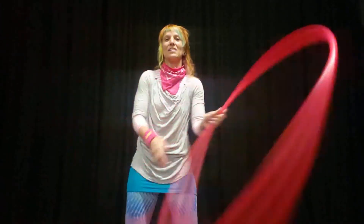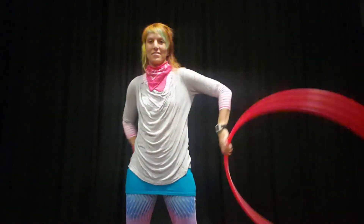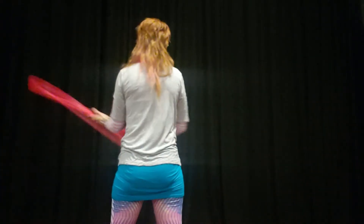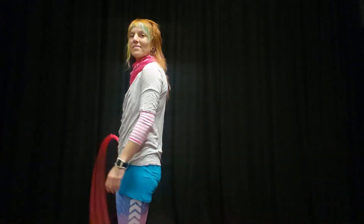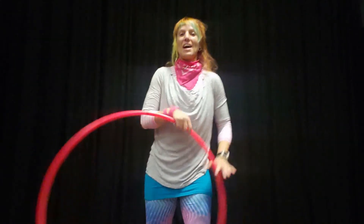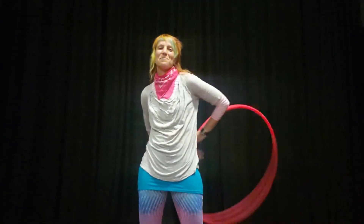One time in slow-mo from the front, back and side — and then you should have it! I hope you got it. If you liked it, please share it. You can find me on Facebook at Hoop Sparks, Instagram at Donna Sparks, and my website is hoopsparks.com. Happy hooping!